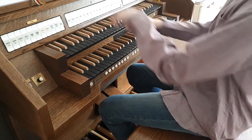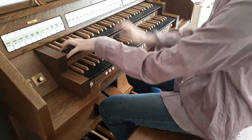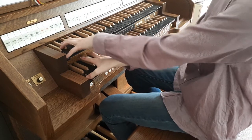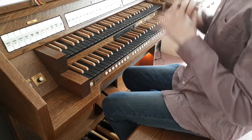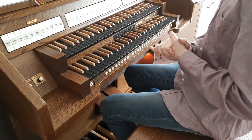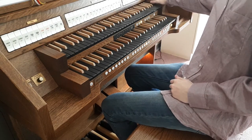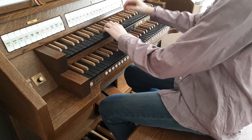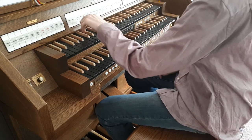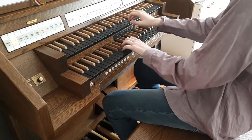Then we have another mixture. The sharp is basically an upper form of the mixture in the Great. Then we have three reeds again — an oboe that you could use when you have to play something.